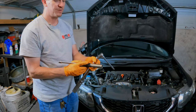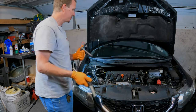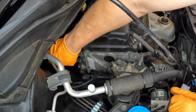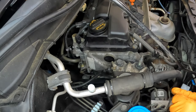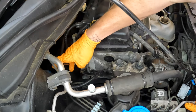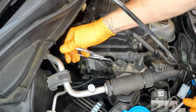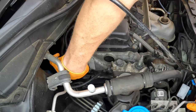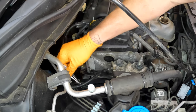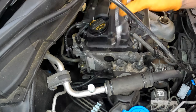I used a 3/8 torque wrench with a 17 millimeter deep socket — 6-point — and two 6-inch extensions, so a one-foot extension would probably work well. Now I'll put the hose back on and get the hose clamp back seated properly using basic tools. It would be easier with needle-nose pliers, but I tried to use what you'd have at home. And that's it!